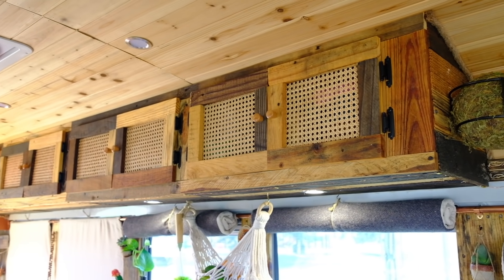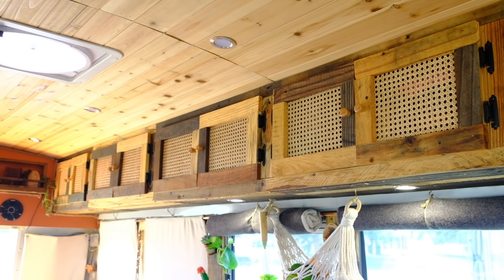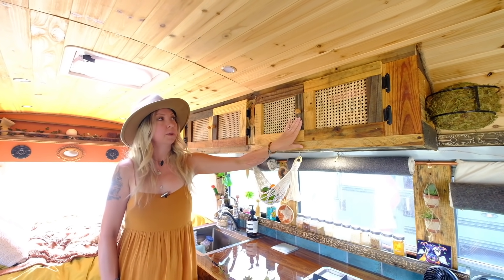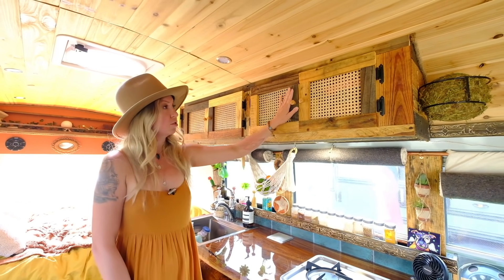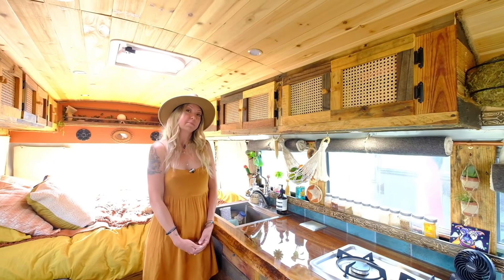These are the kitchen cabinets. I'm a lover of vintage decor, so we went with cane webbing we found on the internet and then pallet wood. A wonderful friend allowed us to take all of his pallets from his warehouse. These just store dishes, coffee, and tiny appliances.